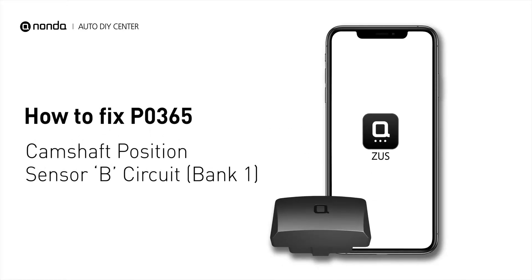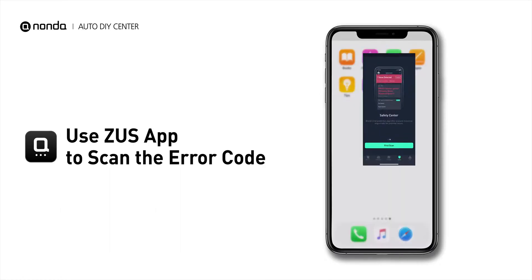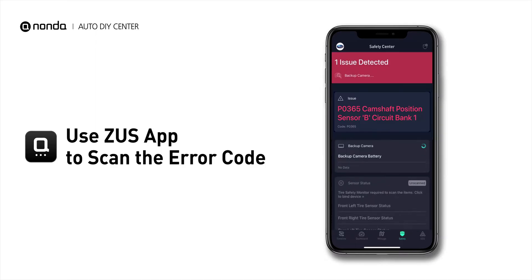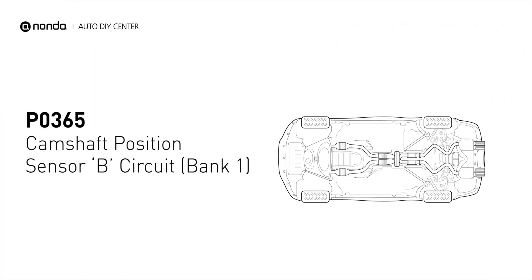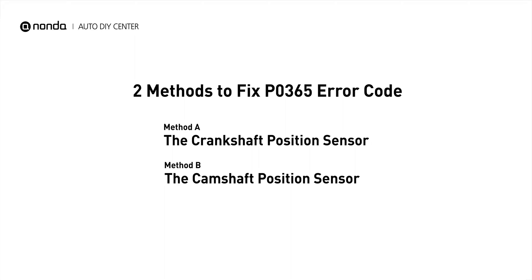If you are getting a P0365 error code, this video is going to show you two practical solutions to fix the error code at home. Use the Zeus app to scan your vehicle and see the error code P0365. It means that the engine control module detected the engine camshaft position sensor circuit is not within specifications. Here are two simple DIY methods you can try to solve this problem.